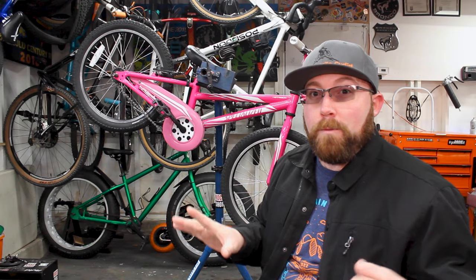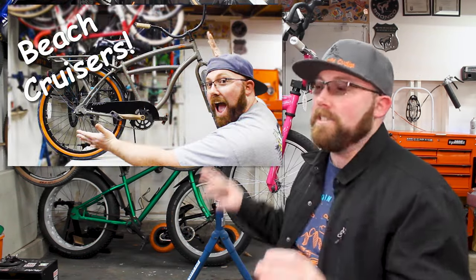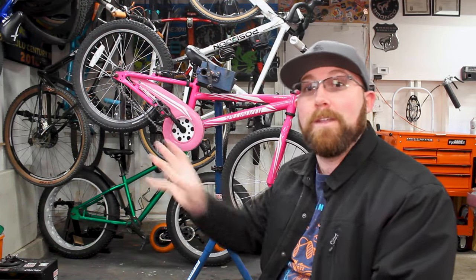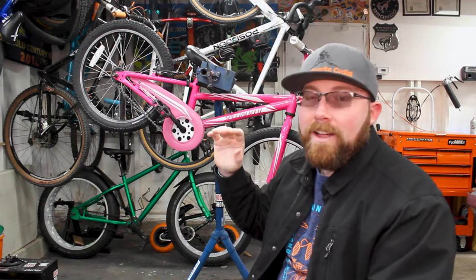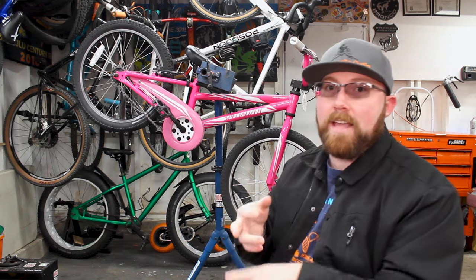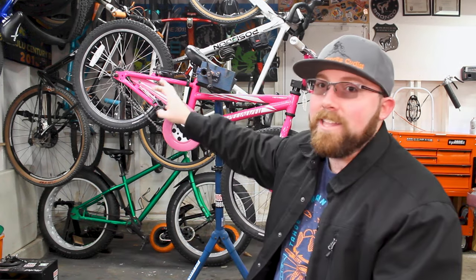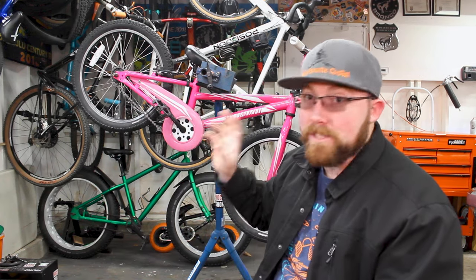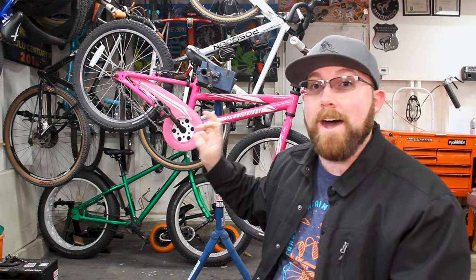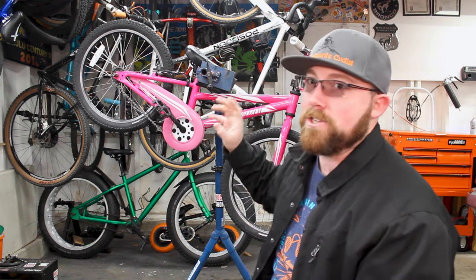The other adult bike you'll see coaster brakes on a lot is the beach cruiser. I've done a whole video about what a beach cruiser is, and those come with a coaster brake in the rear hub. It comes down to the name — when you go to the beach, there's sand, humidity, salt in the air, all of which can wreak havoc on a brake fast. Having the coaster brake internal on the rear hub keeps that braking mechanism out of the elements, letting it keep working no matter the conditions, which works really well for a beach cruiser.